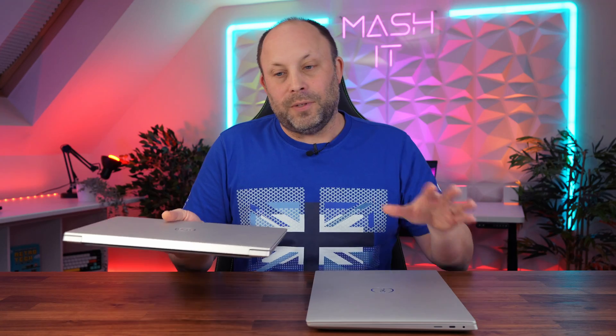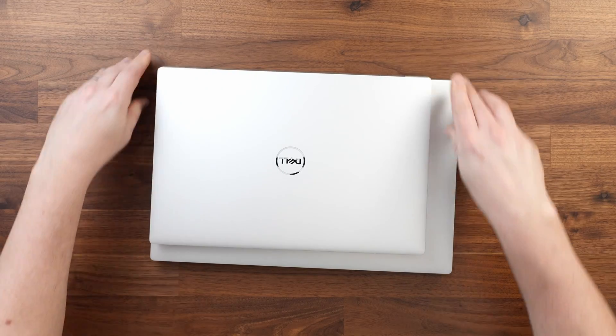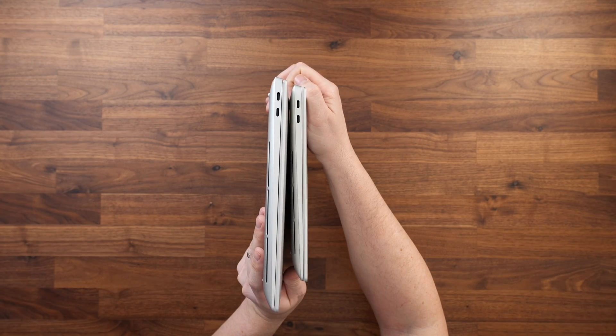With the specs out of the way, let's look around the laptops. They're both very compact, but the 14-inch is very much like an old-fashioned 13-inch laptop, whereas the 16-inch is more like a 15. Putting them together, you can see there is a massive difference — the 14-inch is truly a tiny machine, easy to pick up and take everywhere. The 16-inch, although still compact, is a little more cumbersome with at least an inch in depth and about an inch and a half in width.